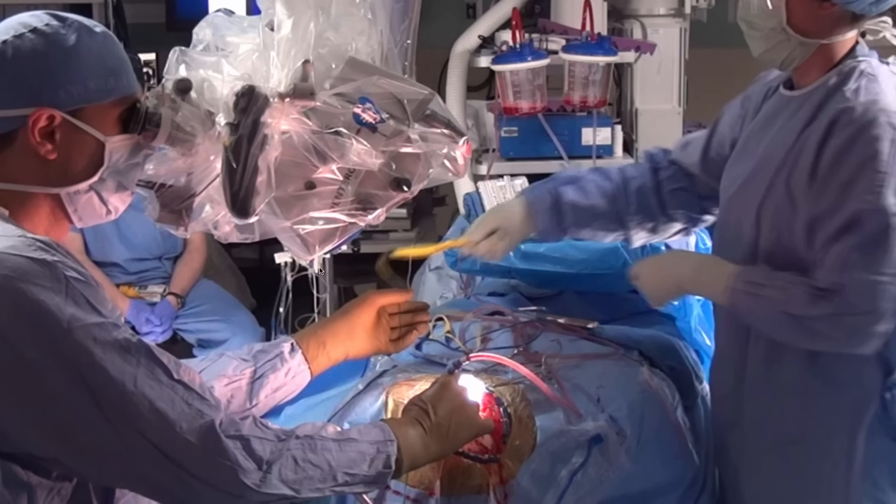This cross-table positioning allows easy transfer of the instruments. In addition, the surgeon is sitting to facilitate working during the microsurgical part of the operation, with his arms resting on the armrest.